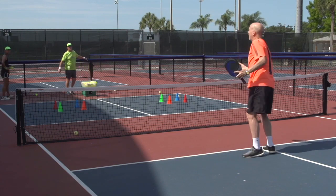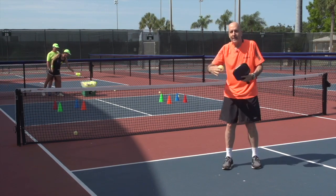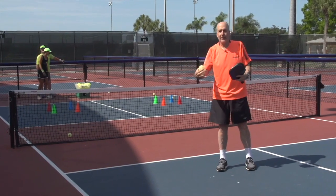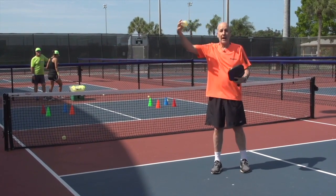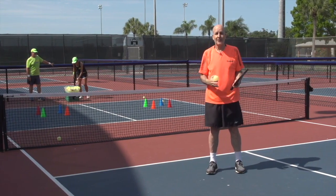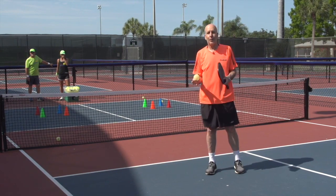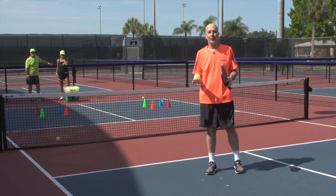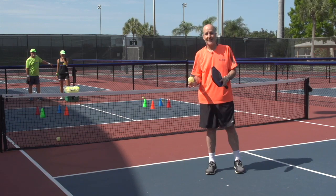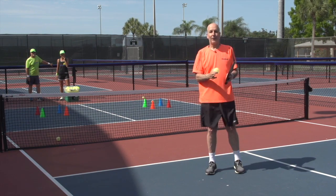And you can do drills like this where if you get a certain color ball, you hit a dink, or you hit powerfully if it's a different color, or you hit a lob, or you hit a forehand or a backhand. You're moving a little bit extra. All sorts of opportunities to be creative with your practices to make it more fun. The more you practice right, the faster you improve. Have fun with your pickleball.